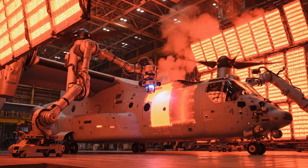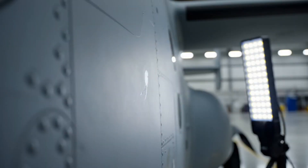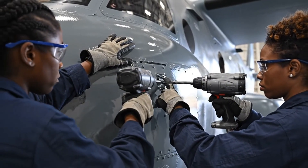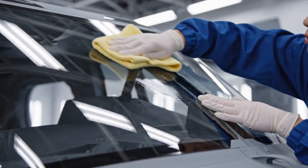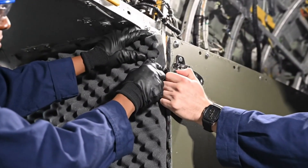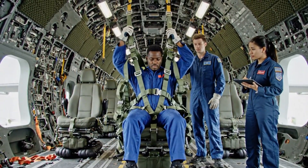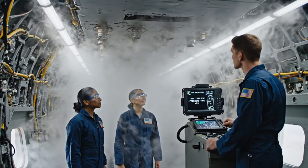The painted V-22 Osprey sits under massive infrared curing arrays. The entire airframe glows slightly from the heat. Readings are nominal. The drop sequence is stable.